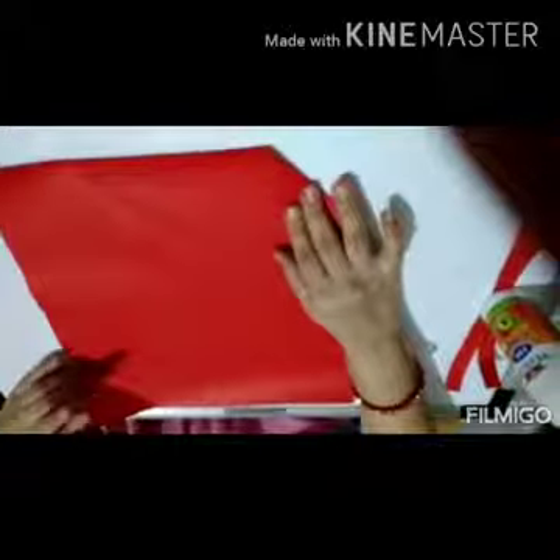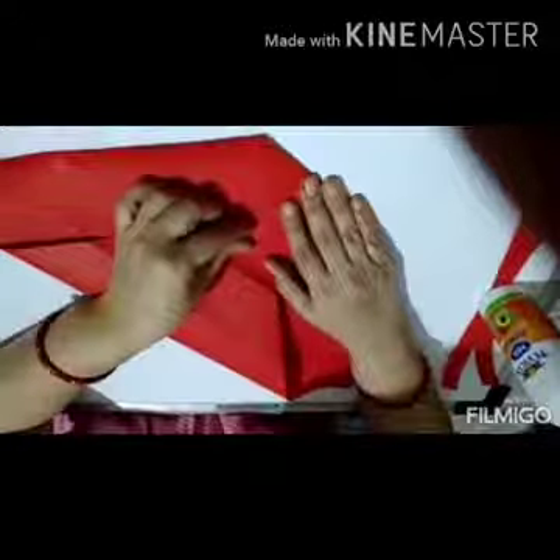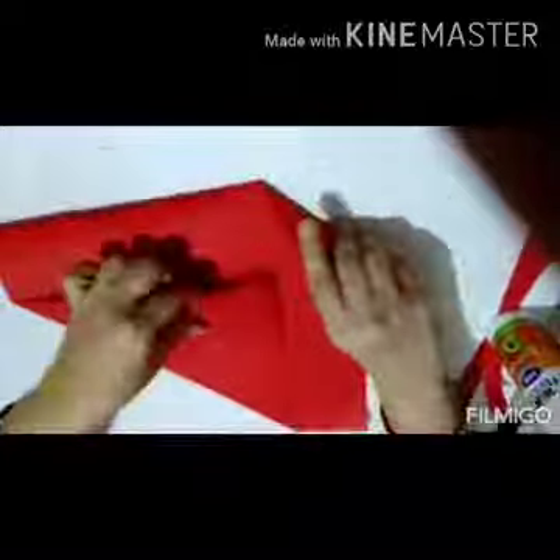Now open this. From this corner, we will come and press it like this. Children, there are many folds in this — watch it carefully. Now open this. Hold this side and from here, we are going to go up like this and meet the corners and press it like this. Now you should have so many creases on your paper.